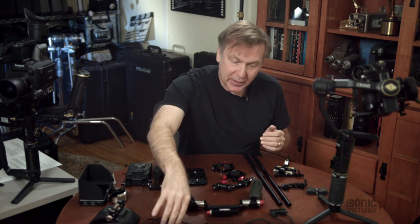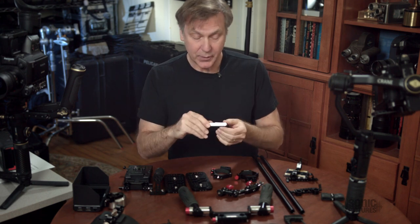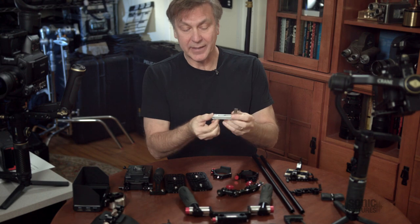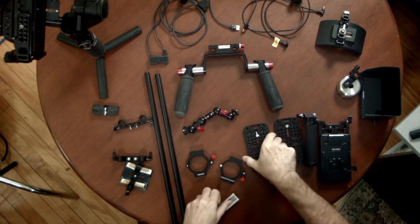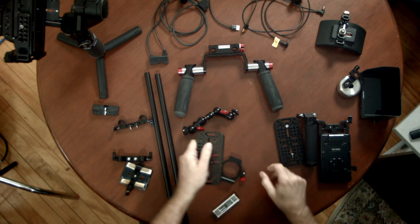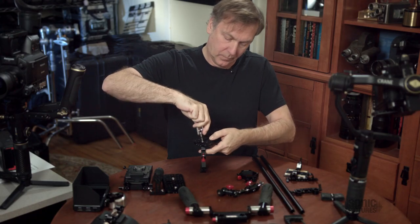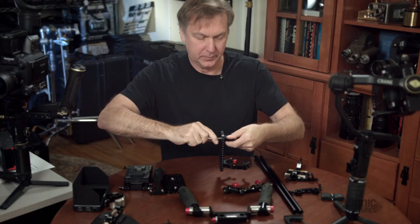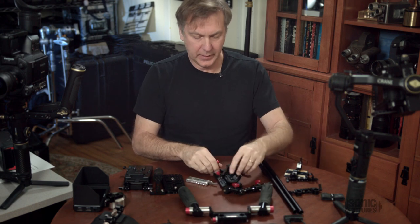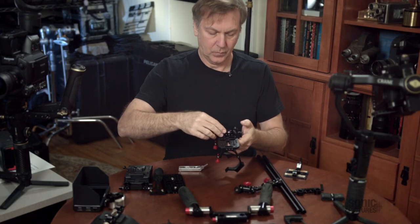Now I'm going to assemble the whole thing and show you how it all goes together. I have a small rig tool with all the right sizes — Allen wrenches, Phillips head, straight slot. We'll start by putting the O-rings onto the cheese plate, then mount the rail blocks.